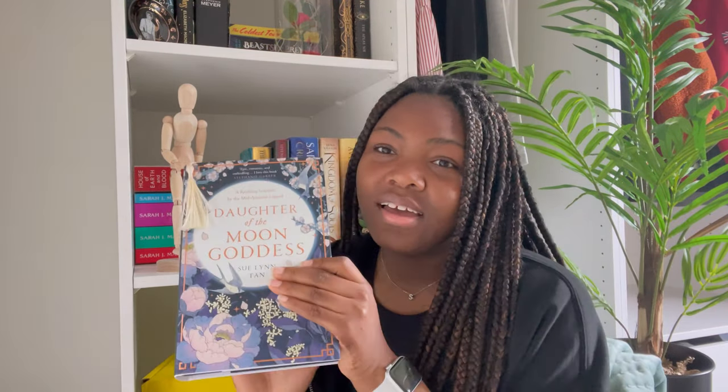I also wanted to say that my current read is the Daughter of the Moon Goddess from Fairyloot. I'm a couple chapters in and I am absolutely obsessed. I kind of gave myself a break from the Sarah J. Maas Crescent City — House of Sky and Breath — because the character building and world building gets me really confused, as it did with the first book. So I needed something else. I'm thoroughly enjoying this one, but I should stop rambling and get into the May Fairyloot box.